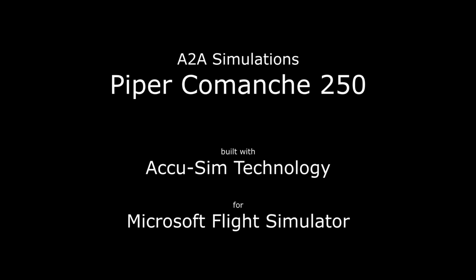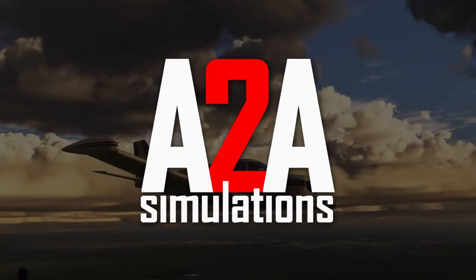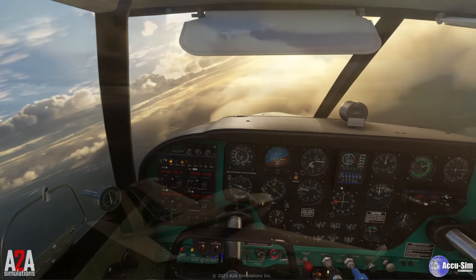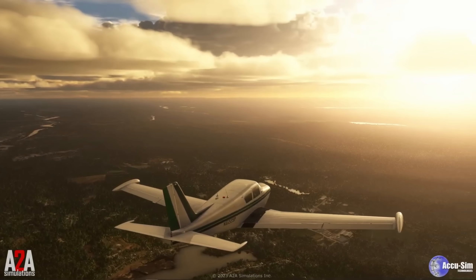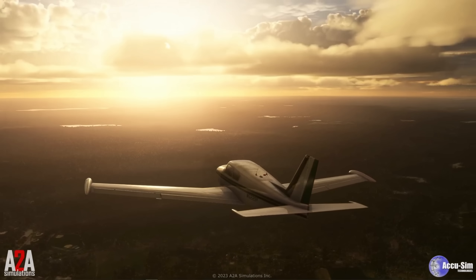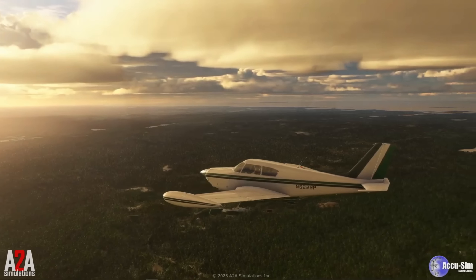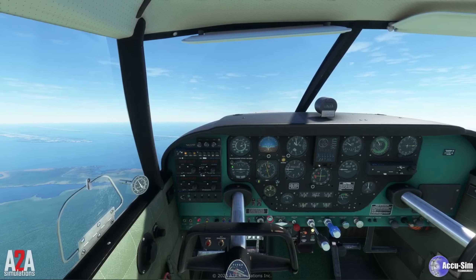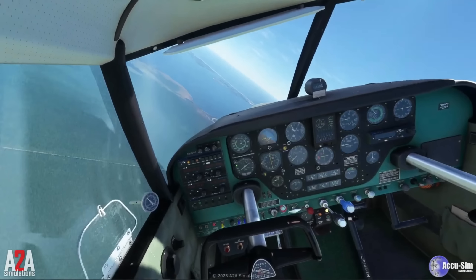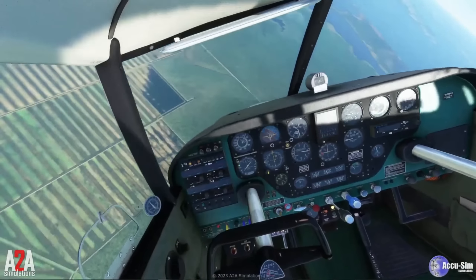If, like me, you're an ex-FSX or Prepar3D user, then the next one from A2A is what we've been waiting for. It's their Comanche 250, featuring their unique AccuSIM support. If you're not familiar with A2A Simulations, they are the producer of the highest quality aircraft, with a singular no-compromise approach to realism. In my opinion, they're right up there with PMDG in terms of attention to detail. This product is currently under beta test and should be available to PC users in the not-too-distant future.